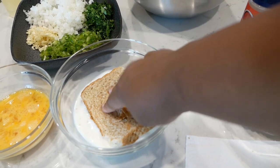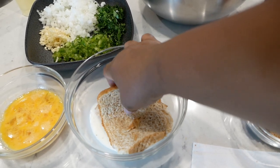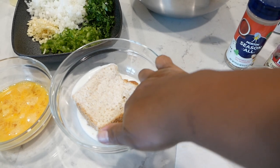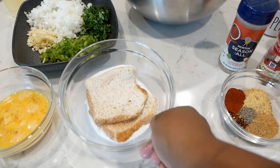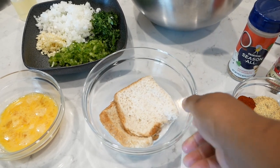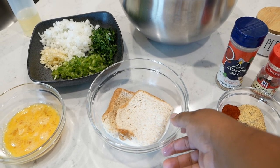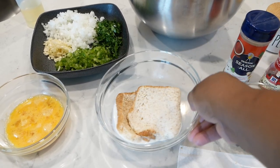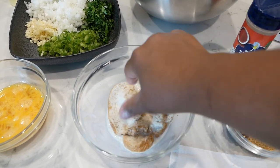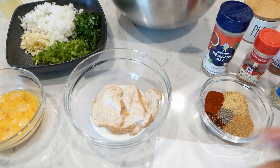Go ahead and prep all of your ingredients. The first thing you want to do is add the bread to the milk. I did get this question in my other meatloaf video — people didn't understand why. Well, the bread is going to add moisture to your meatloaf. Think of the bread as a sponge: if you add dry bread, it's going to suck up the moisture, whereas wet bread is going to add moisture.